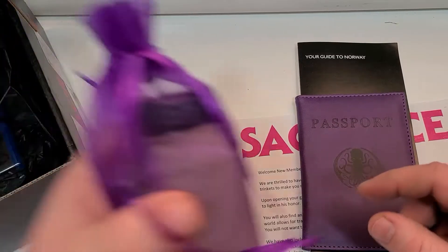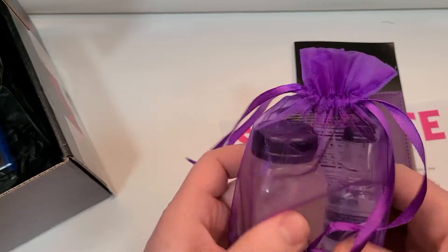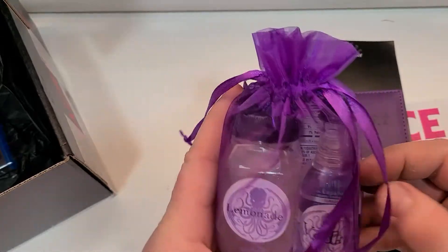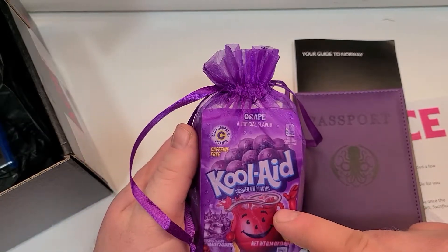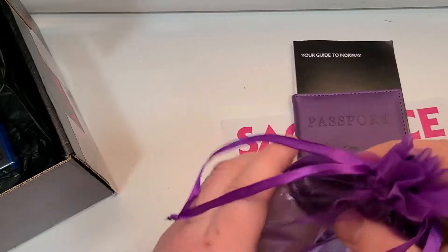So then you also get — there are these printed-off items. You get a little tiny thing of lemonade and a little tiny thing of vodka. But what I don't understand on the recipe is: do you just pour the powder in there, or are you supposed to put this in water and sugar and then pour it in there? I'm not sure.